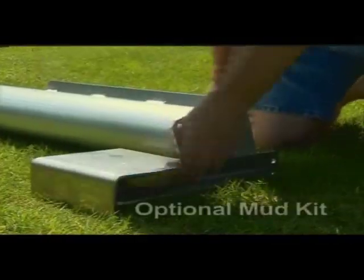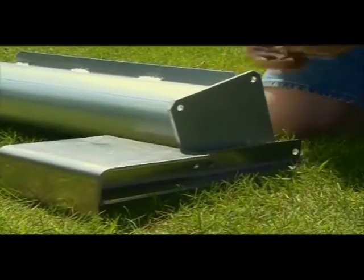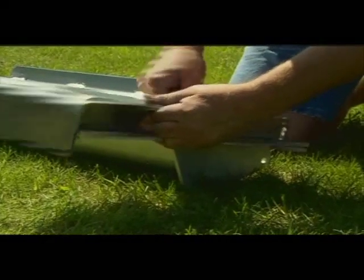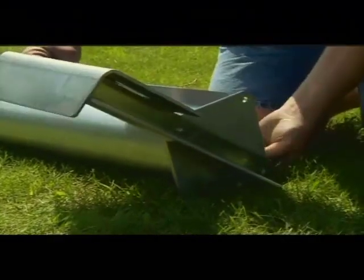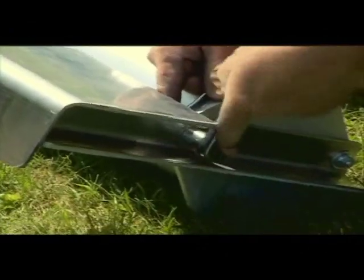If you purchased the optional mud kit for added traction in extreme conditions, now is the time to install it to the last roller. Use the two provided three-eighth inch by one inch bolts, washers, and nuts to attach the paddle to two diagonal holes in the roller end plate.